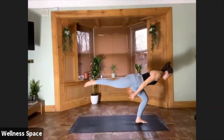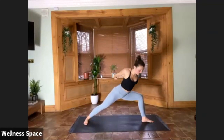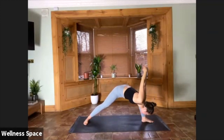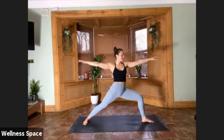Warrior Two — nice and slowly step it back. Traditional variation, maybe you interlace fingers, maybe you go to humble warrior. Three options for your Warrior Two position. Five breaths. If you're in that humble warrior, get the left shoulder inside the left leg. For three, for two, for one.